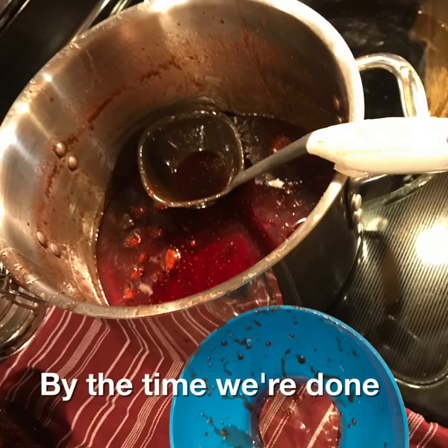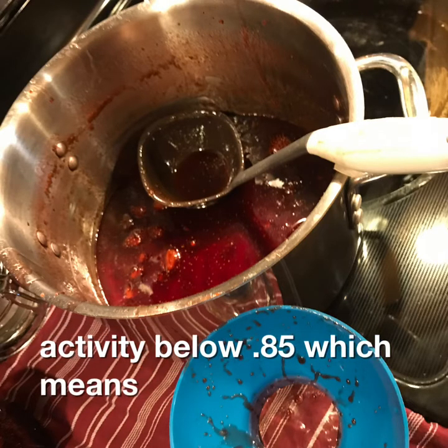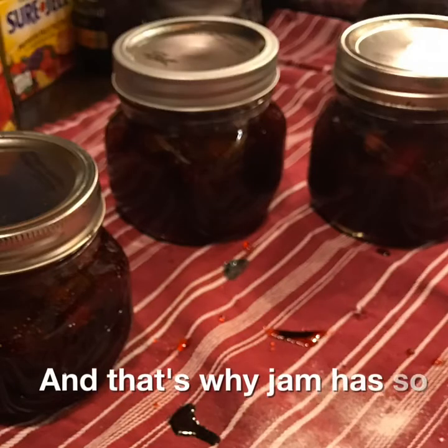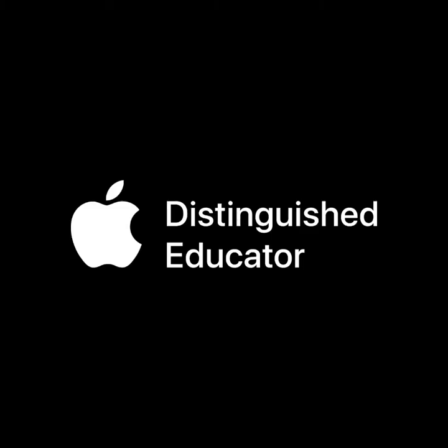By the time we're done, this has a water activity below 0.85, which means it doesn't need to be refrigerated anymore. And that's why jam has so much sugar — it's part of food safety and shelf stability. Thanks for watching!